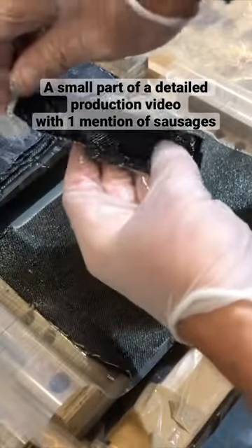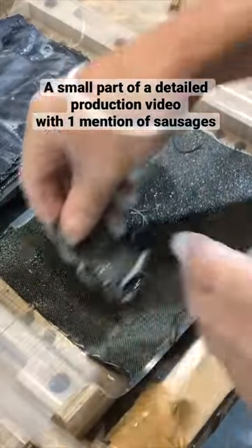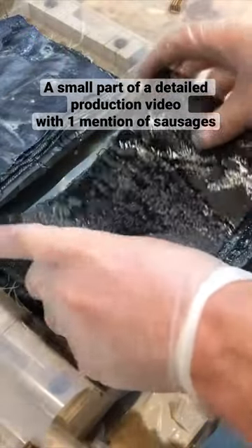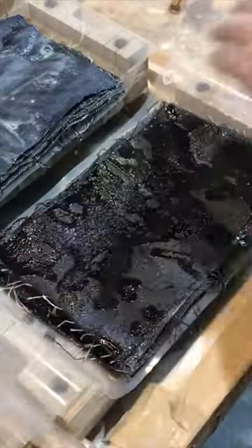I fill my wooden moulds with six layers of denim, but I also fold up some long pieces, which I call sausages. This creates thicker and thinner parts of the material that'll be important later.